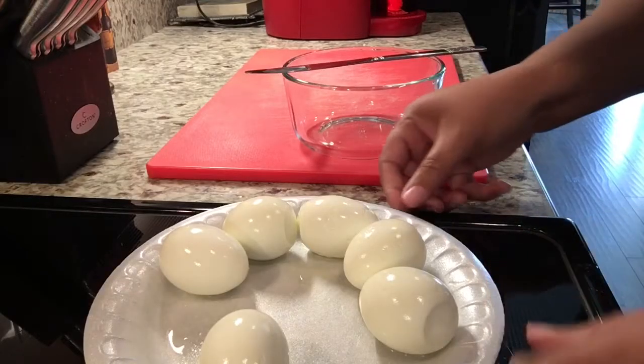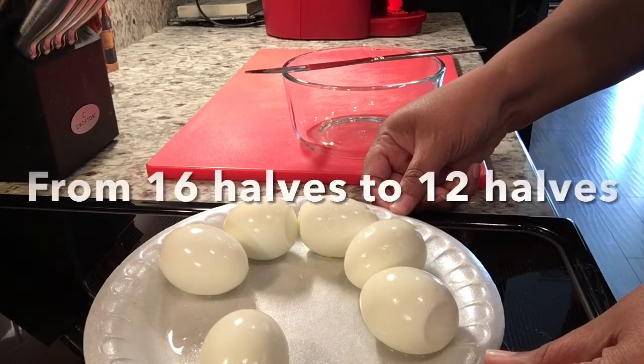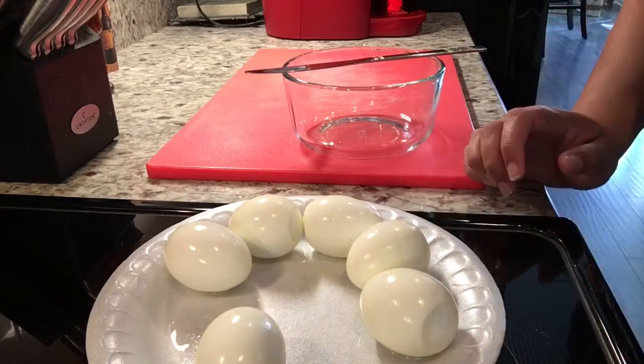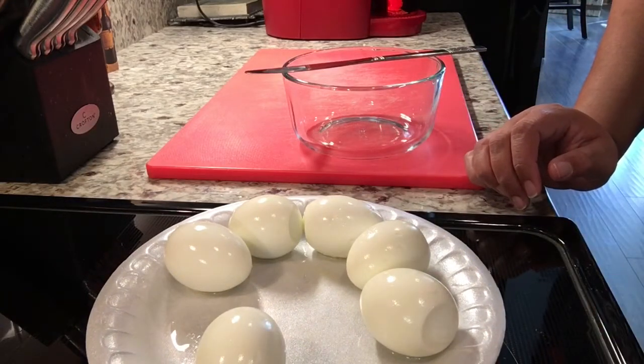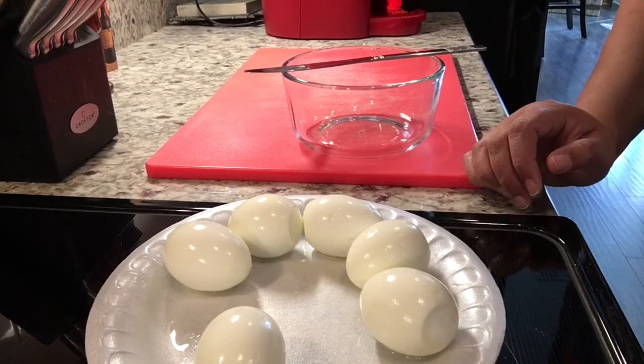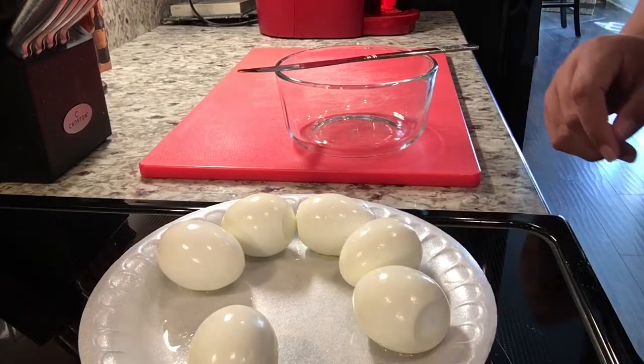I told you at first I was starting with 16 eggs — we are now down to 12. My fiancé wanted to eat one and one just didn't crack properly, so this is plenty for us for a side dish for our dinner, and this is what we're gonna work with.